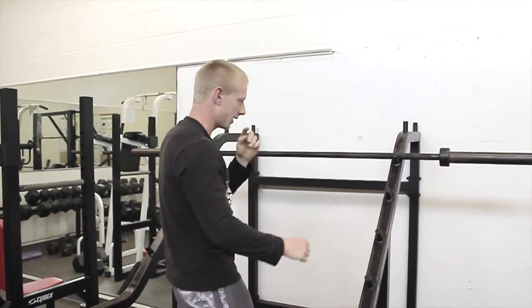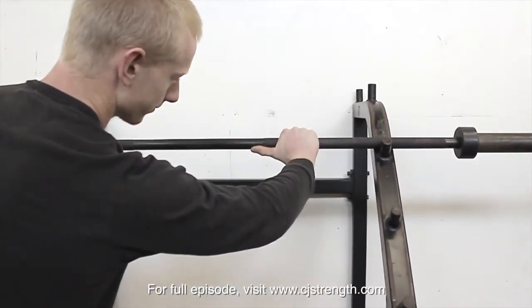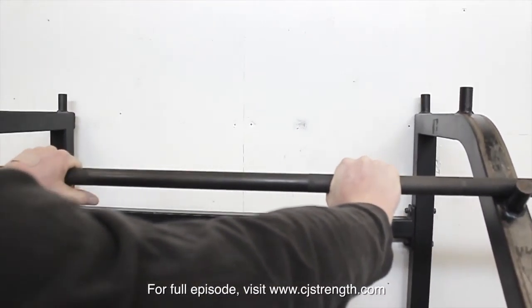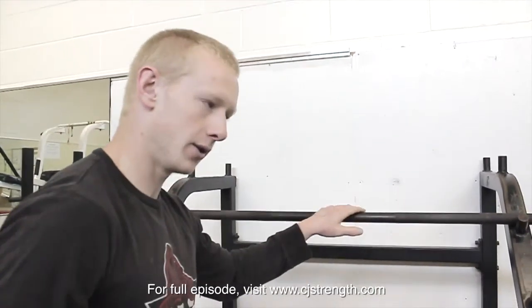For the grip that I like doing, I like putting the first bend of my thumb right on the edge of the knurls. Then bring it up so it's nice and even on both sides, so you don't grab the bar way off-centered or anything like that.